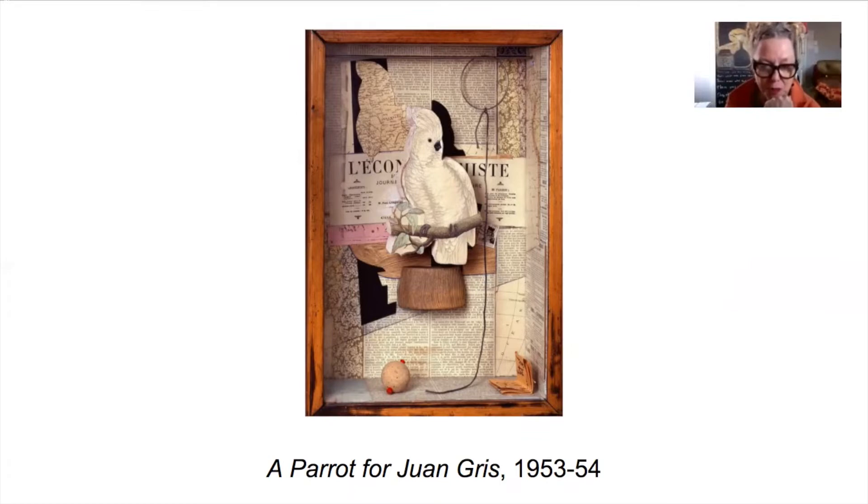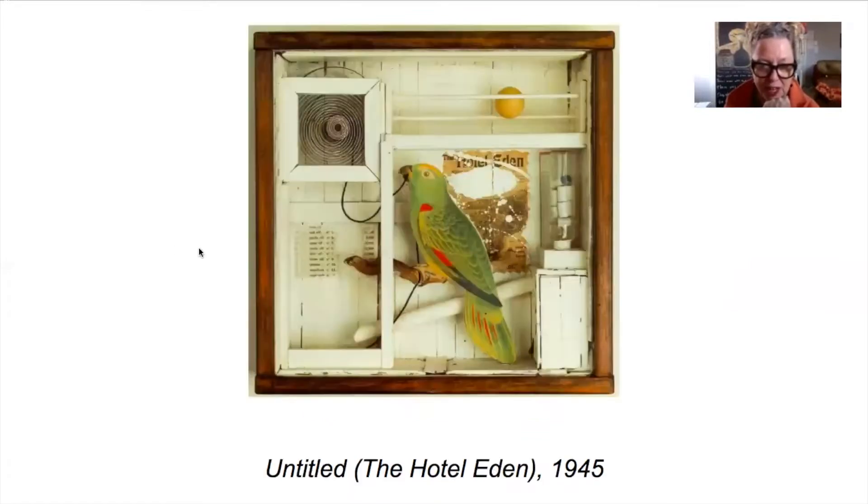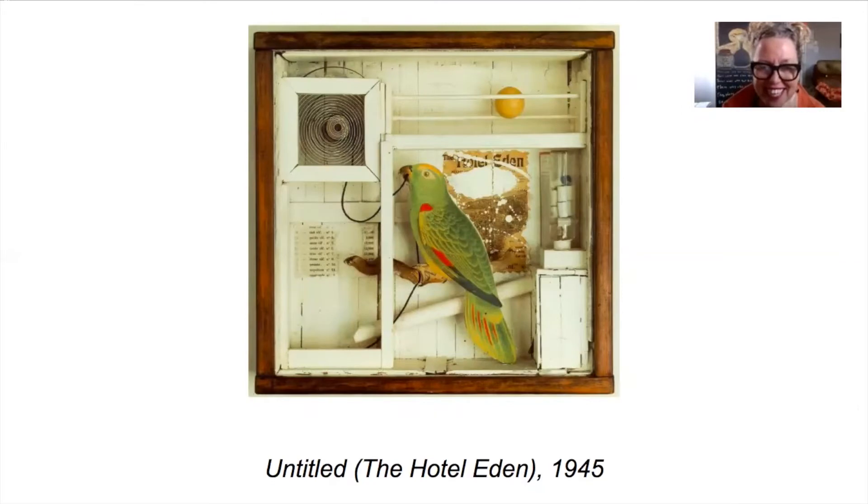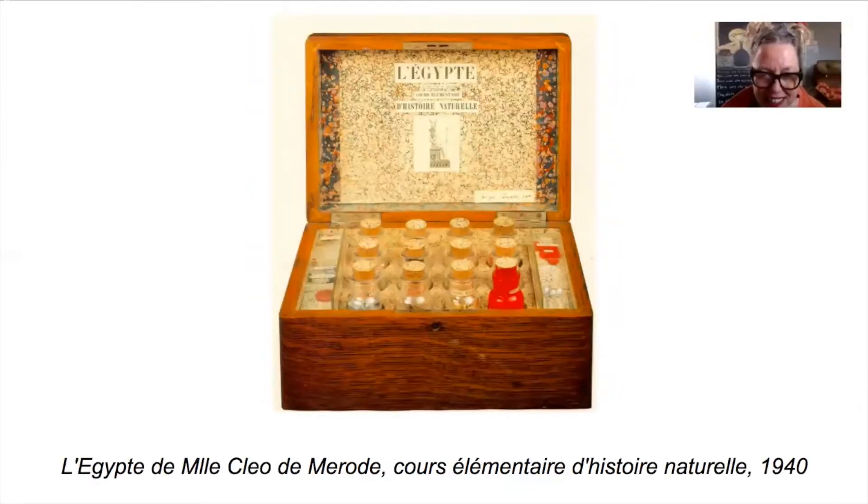He made this particular box for the surrealist artist Juan Gris. I love that this one is untitled and then it has a title. The paper parrot is sitting on the stick — how cute is that? And there's an egg up above, a lot of bird references. This one's lovely.